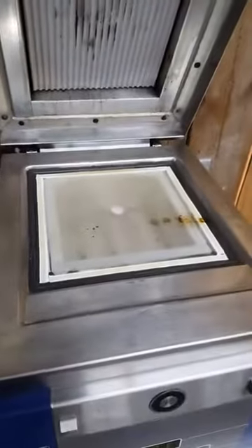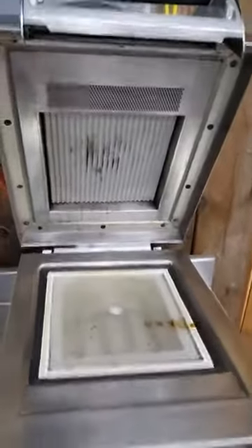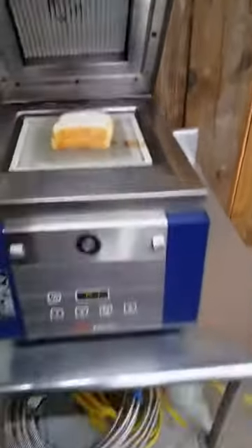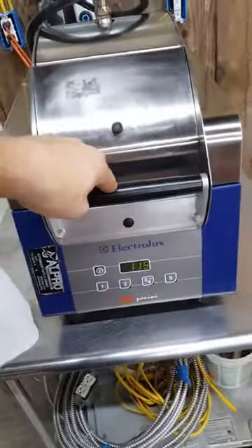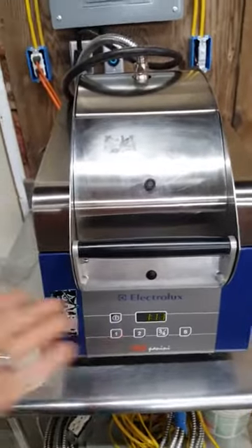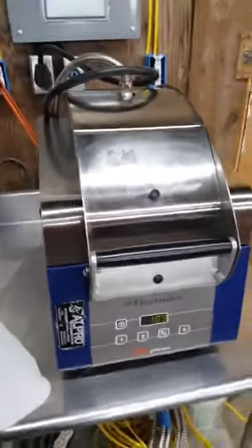Let's go ahead and stick this in there. I don't have the silicone sheets, so you're gonna see that I'm doing it without. We'll wipe it down again before we ship it to you. Let's go ahead and start her up here. It's already preset to a minute 15 for the first setting, so that's the one we're running with here.